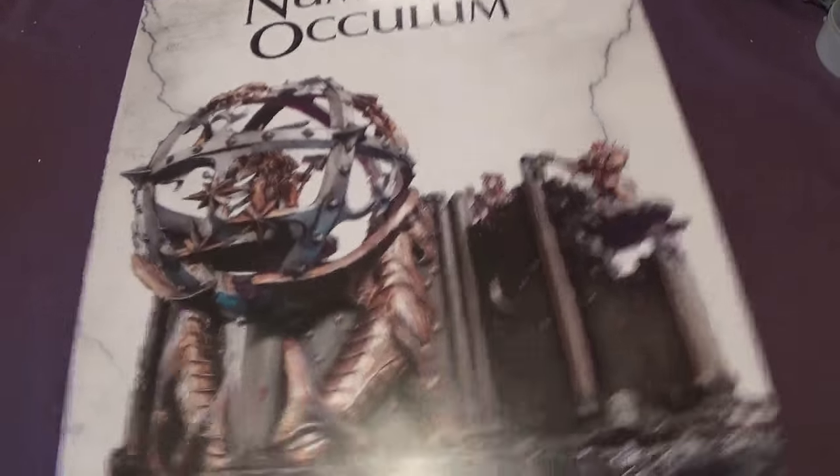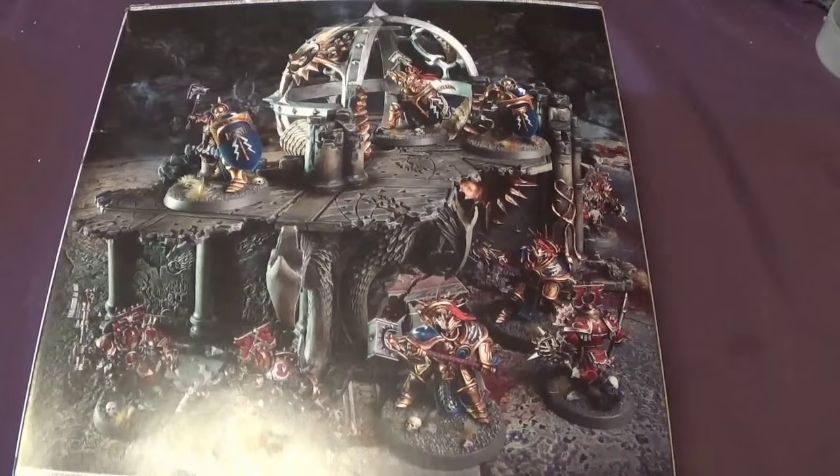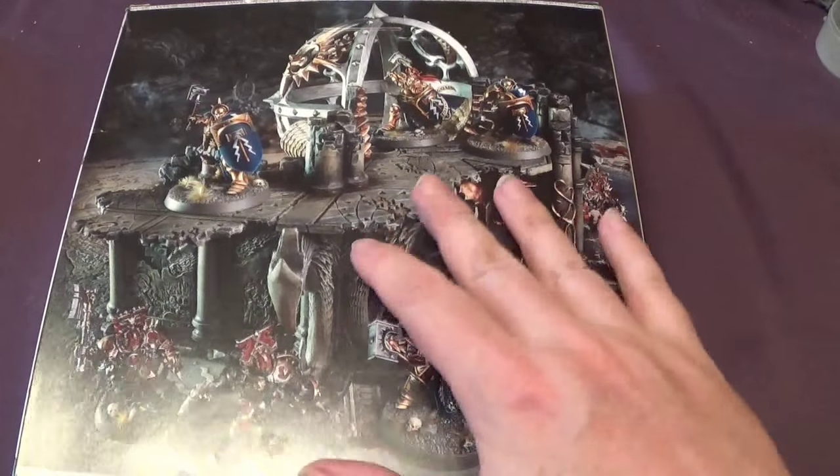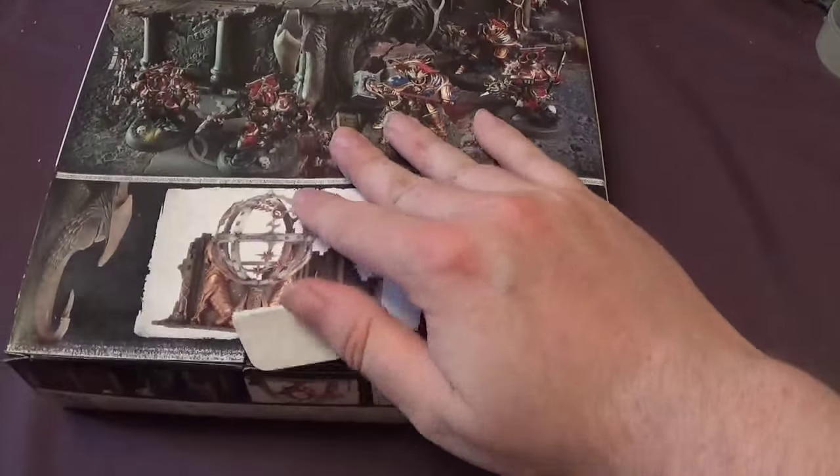So this is the box. It's much bigger than the Dragon Fate one. This is the box art. It looks bigger on the back than the actual picture of it, but let's actually get it open because it's bursting out of the box.